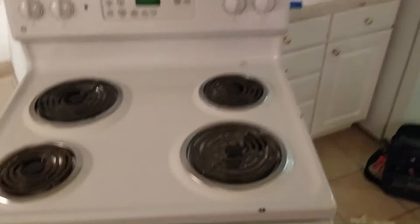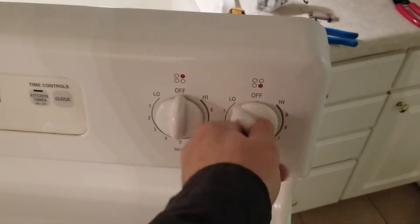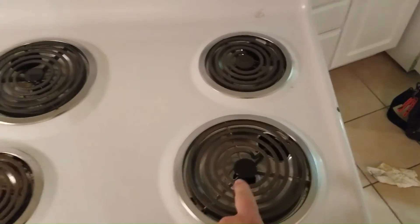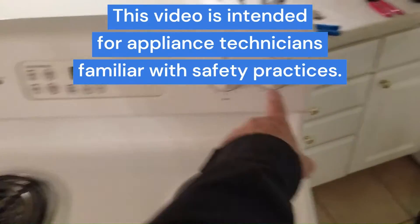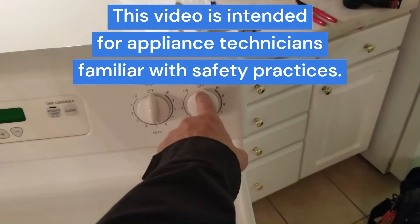The problem with this is that this burner right here is not regulating. You put it on low and the burner stays red-hot, so you cannot regulate the temperature. I'm going to replace this infinite switch right here, because this is what controls the amount of power that is delivered to the burner.